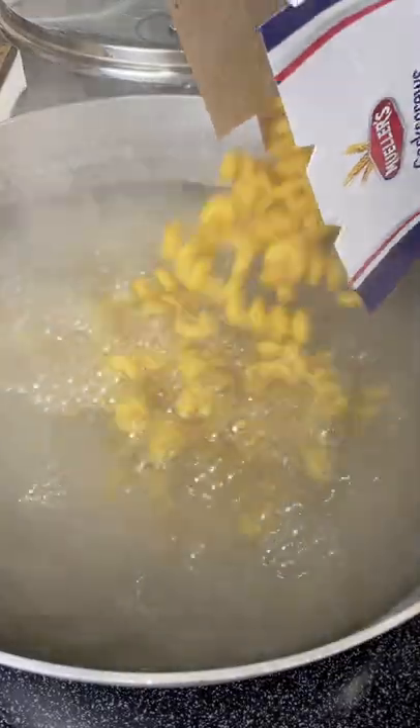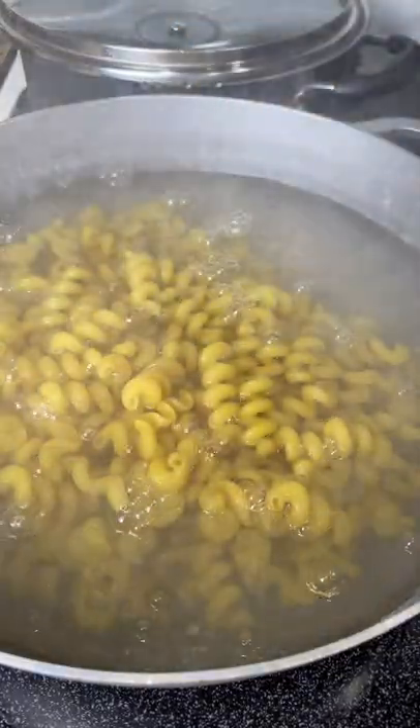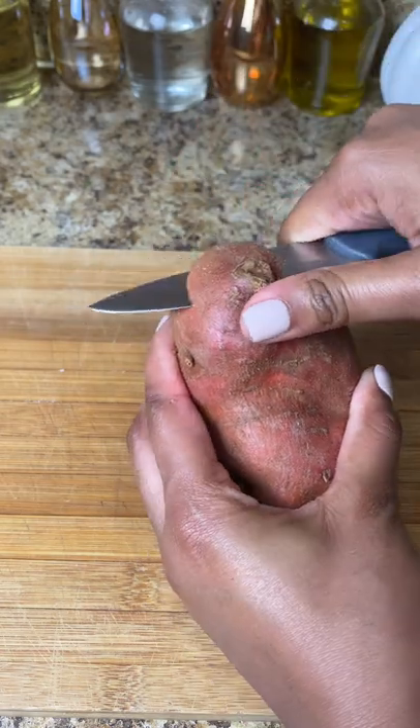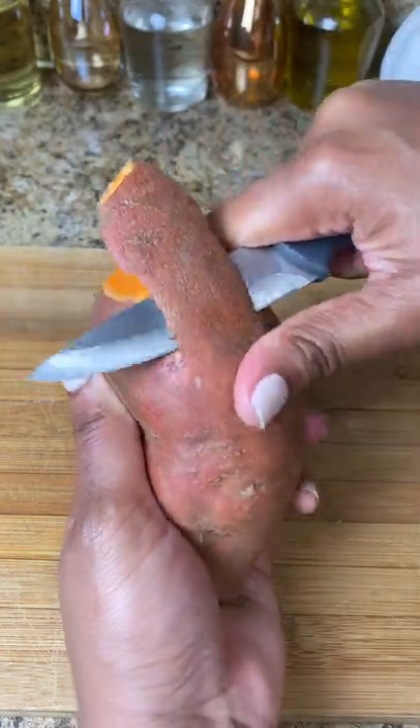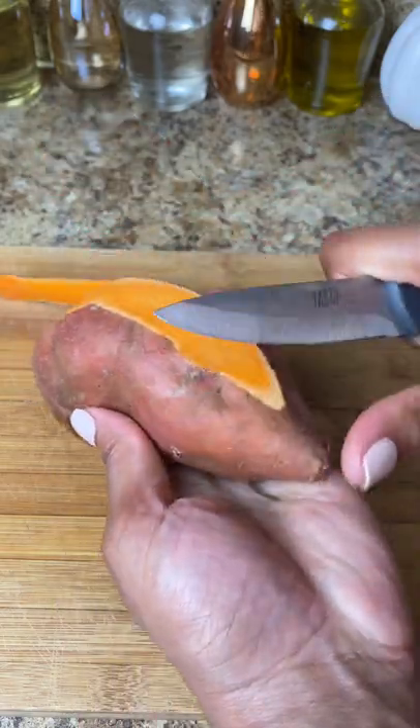For my mac and cheese, I'm going to start boiling my pasta. I use the corkscrew pasta and I boil it in some chicken stock. Now I'm going to go ahead and prep those potatoes for our candied yams.